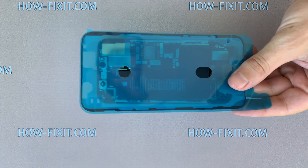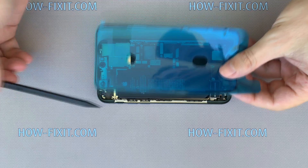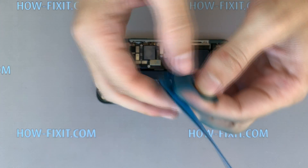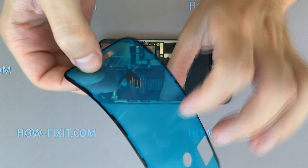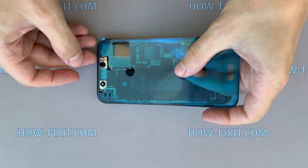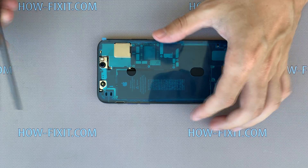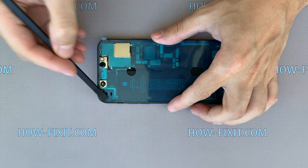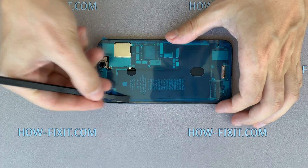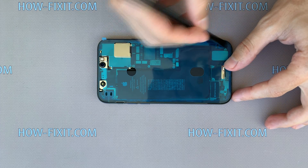Take the adhesive waterproof tape, and before sticking it on the iPhone case, make sure to align it in the correct position. This silicone adhesive tape restores protection against water and dust, but it doesn't provide 100% protection from water. Press the sticker down so it sticks better to the case. If you don't have such a sticker, in the description under the video you will find a link where to buy it.